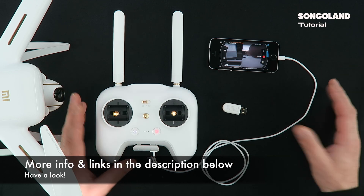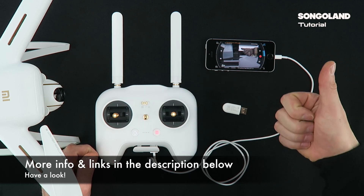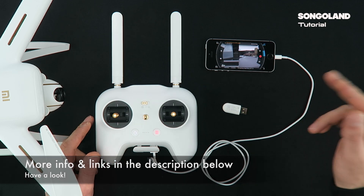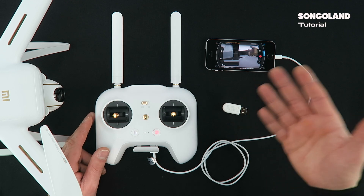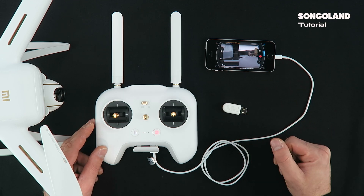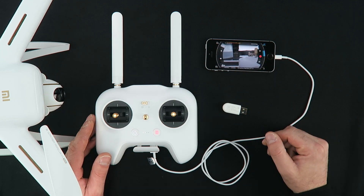Okay, that was the video I wanted to make for you today, friends. I hope you enjoyed it and it was useful for you. Give us a like and also subscribe to the channel if you haven't, and as I always say, if you are interested in the Xiaomi Mi Drone and want to know more about it, just stay tuned to Songoland because we are going to upload more videos. I send you a big greeting from Songoland and hope to see you really soon in my next video. Thanks for watching!